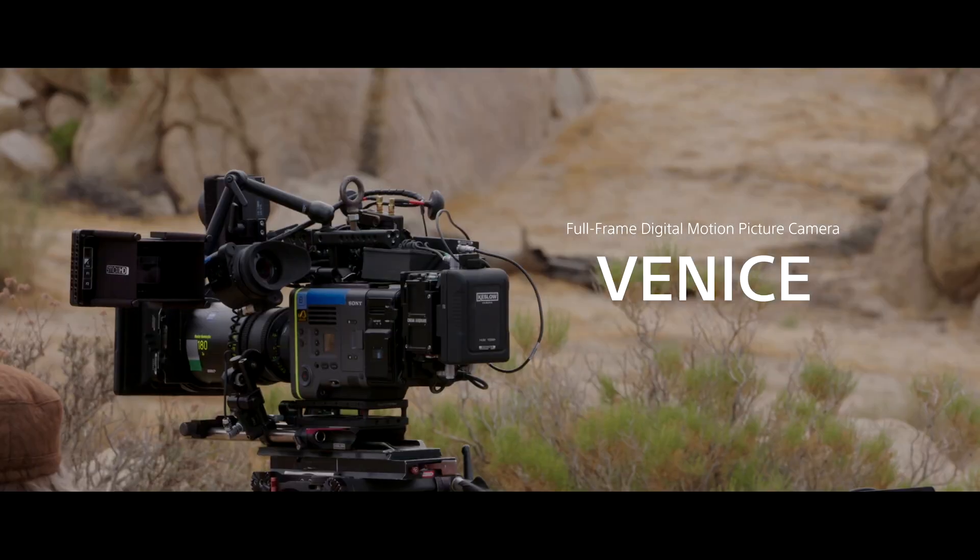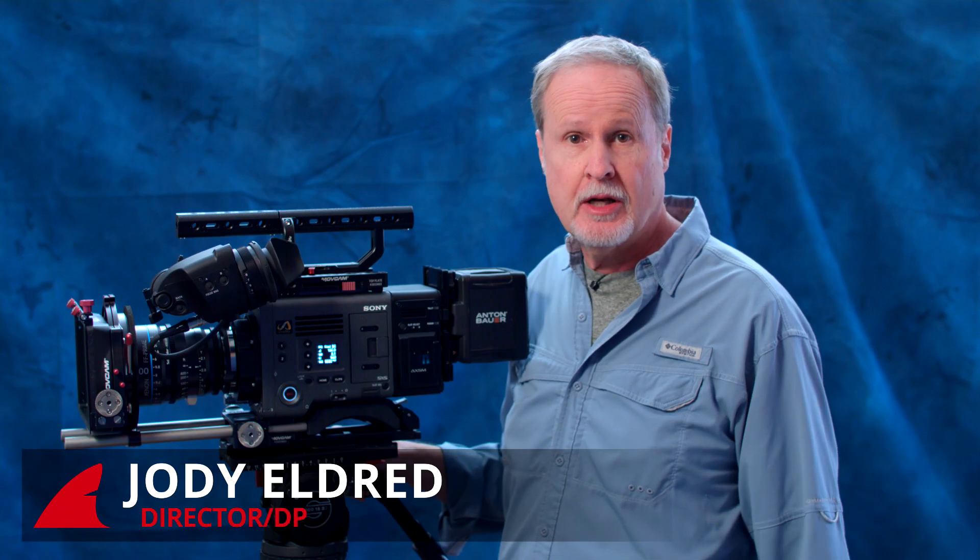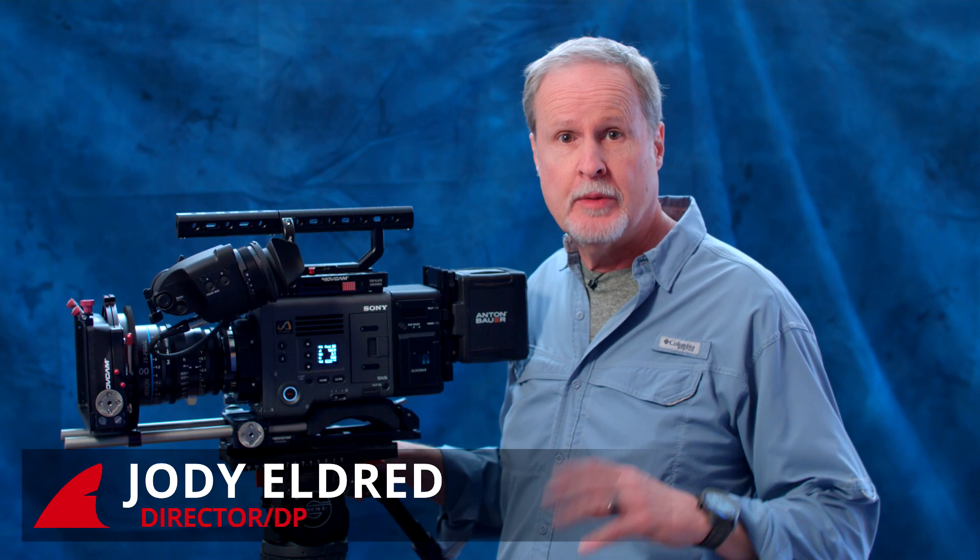Sony's new flagship cinema camera, the 6K Venice, is on the streets and I'd like to give you a little orientation to it in the form of three videos. The first is a general overview of its features. The second goes deeper into the really cool things you'll enjoy working with. And the third video is all about the workflow.